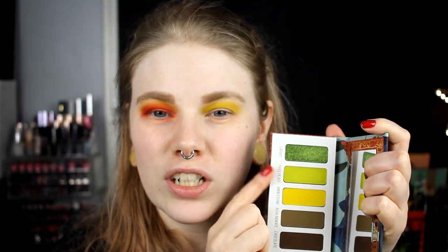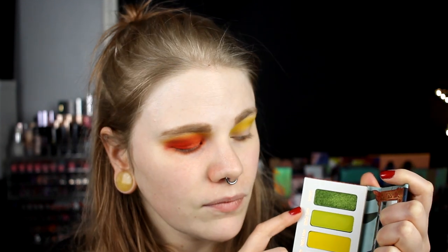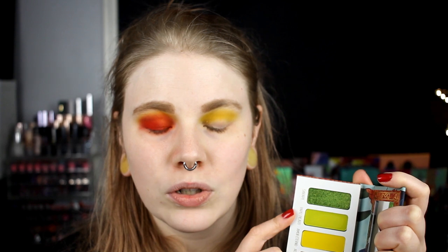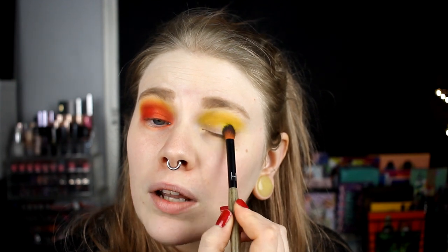Now I don't know because I want to use these two, but I want to have the shimmer on the same side. I actually think I will take this on the outer corner and then this in the inner corner. I don't want shimmer-matte and then matte-shimmer. So I go in with Papel Picado — sorry, all of you that know Spanish.